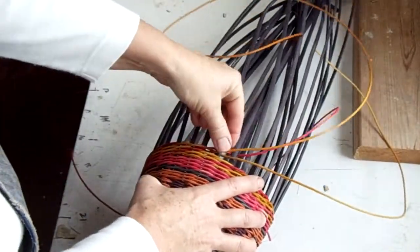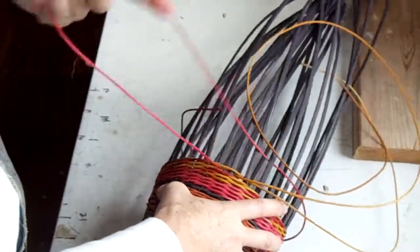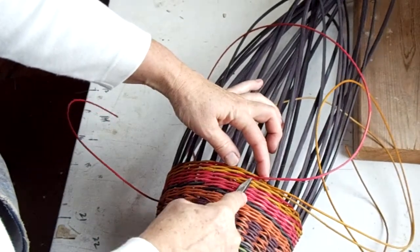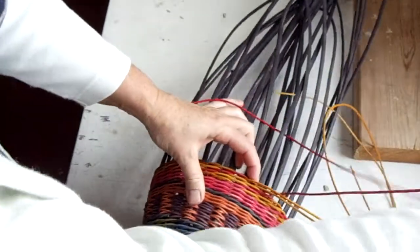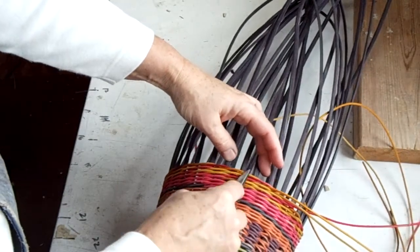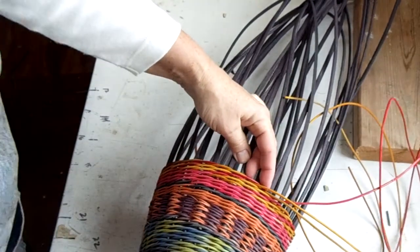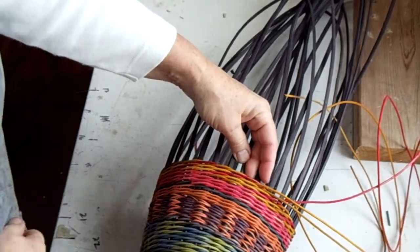Let's check it again. I need to have one, two, three red spiraling all the way around. And I also need to have one, two, three yellow stacked together. One, two, three yellow stacked together. One, two, three red. So all the way around, I've got spirals of three stacked yellow and three stacked red.